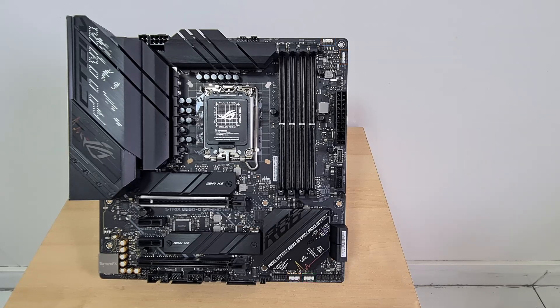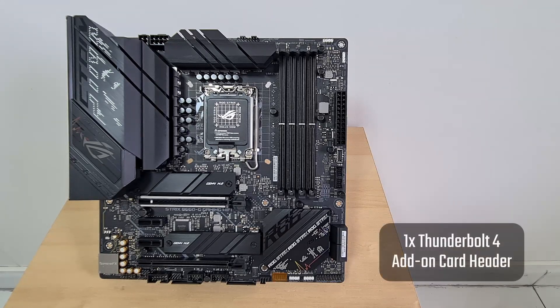Note that the board does not come with built-in Thunderbolt 4 ports, and instead features a Thunderbolt header that allows you to hook up a Thunderbolt 4 add-on card sold separately by ASUS.